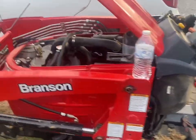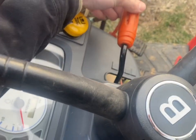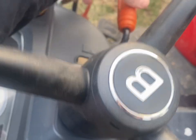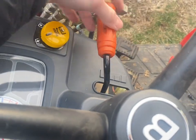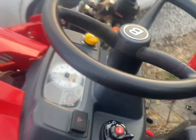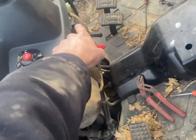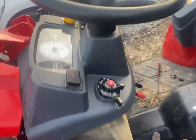Quick little video on my Branson 2505 — bought it yesterday, it's a 2020. My throttle lever has broke loose and it won't hold; if you just set it to high idle it'll bring itself back up. It's broken loose. You've got a bolt here, here, same ones on the opposite side.